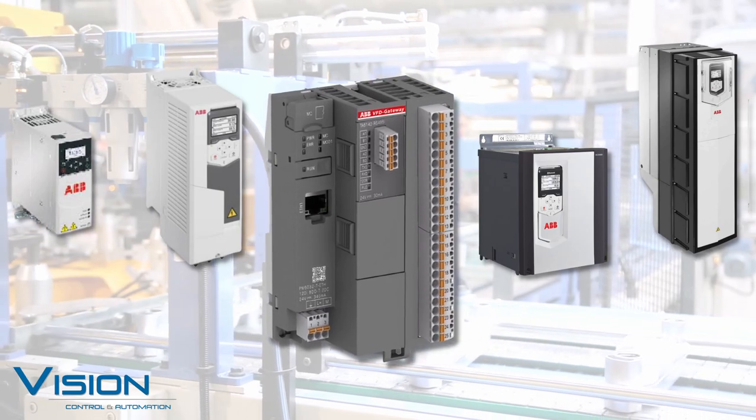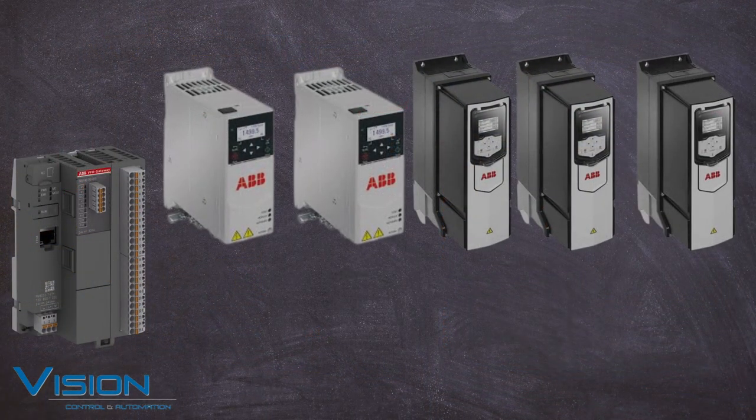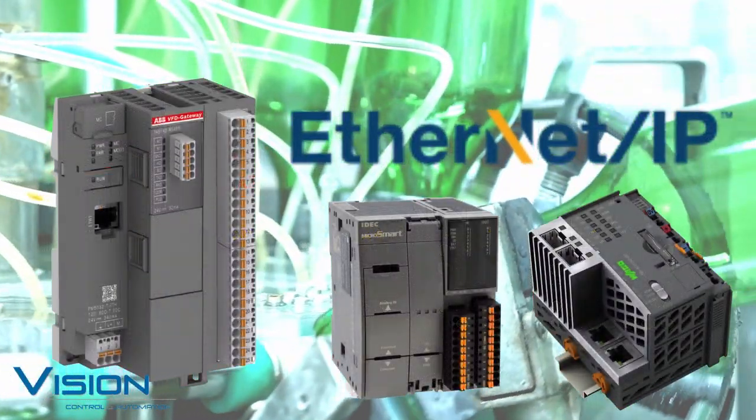When you need to connect several ABB variable frequency drives to Ethernet IP, the ABB VFD gateway is the ideal product. It provides a fast and easy to set up solution that reduces your programming and start up time. The VFD gateway allows set up through a web browser interface and gives the flexibility of connecting up to five ABB AC or DC drives to one gateway, reducing your project cost over purchasing multiple network cards. The gateway supports Ethernet IP communication to your PLC of choice.